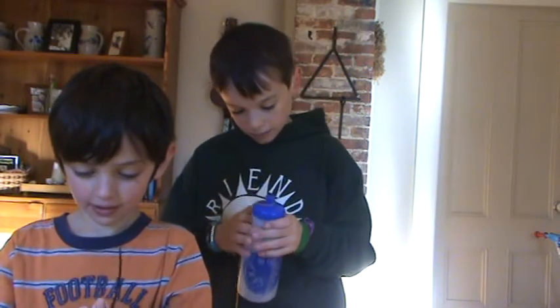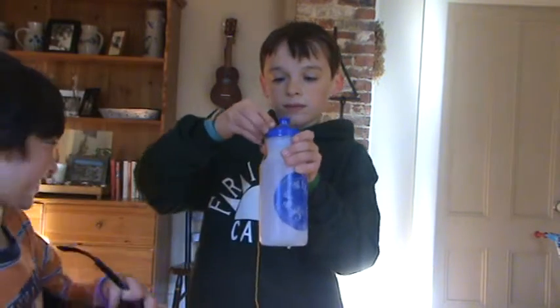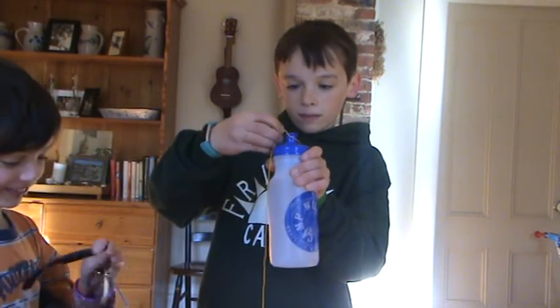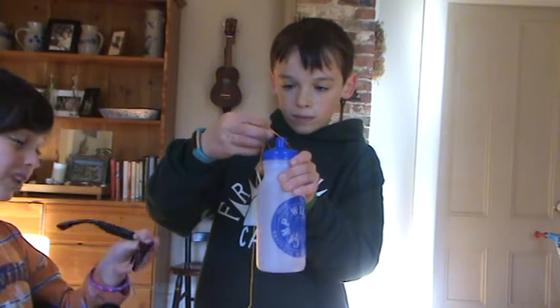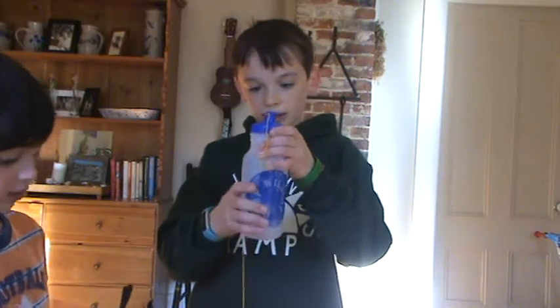You tie it around, like I'm attempting to do. It's going to be a fun arts and crafts project for basically any time.